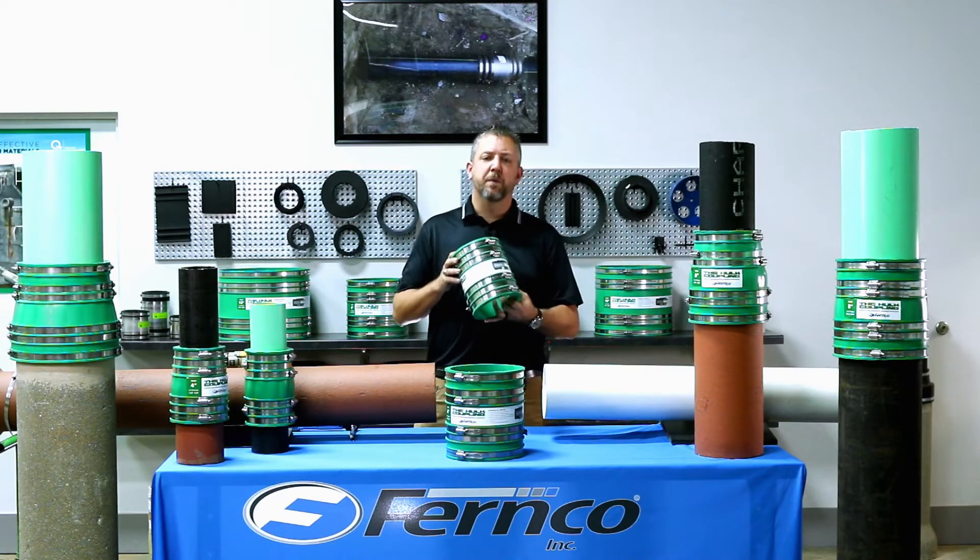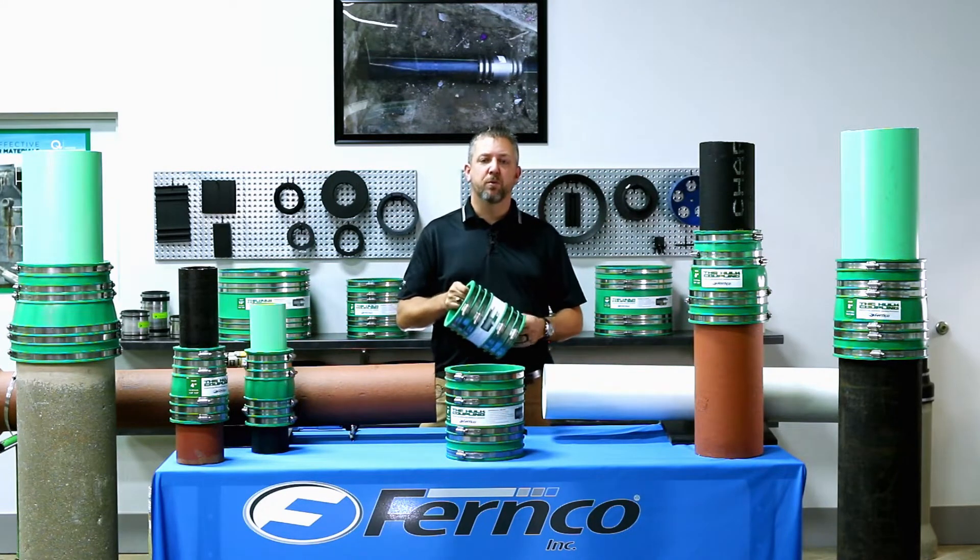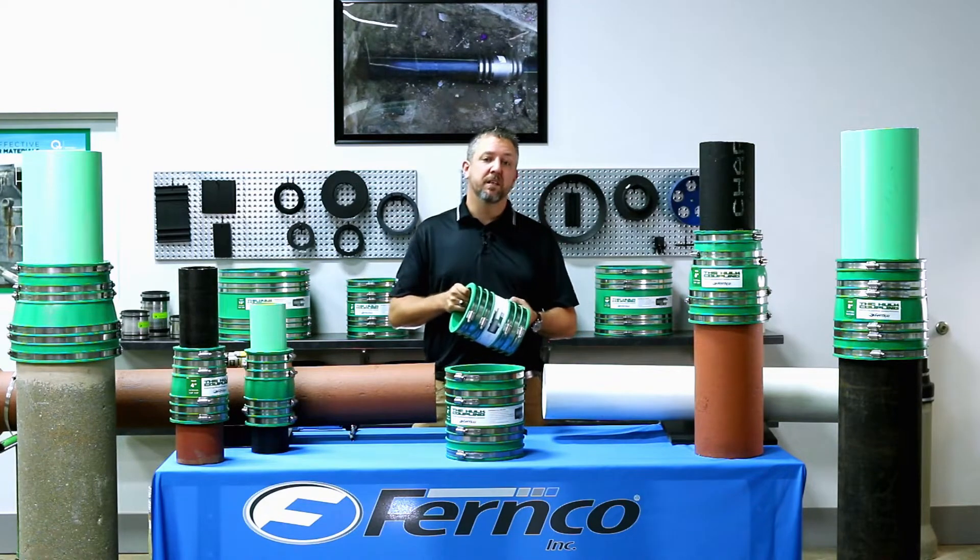Introducing the HULT Coupling by Fernco. The HULT Coupling is a universal stainless steel reinforced elastomeric PVC coupling that will fit various pipe ODs with each coupling.